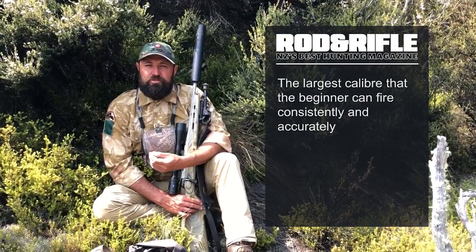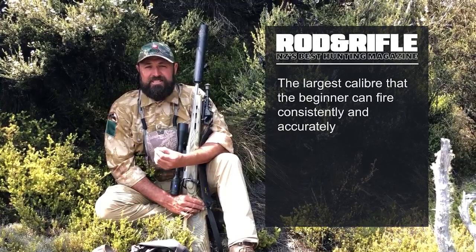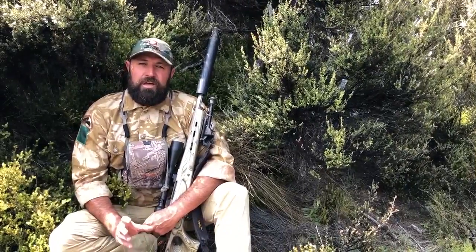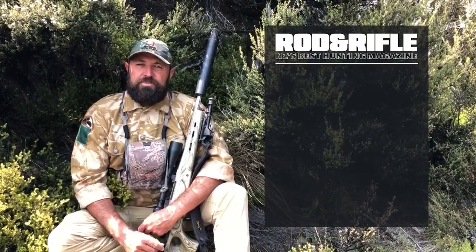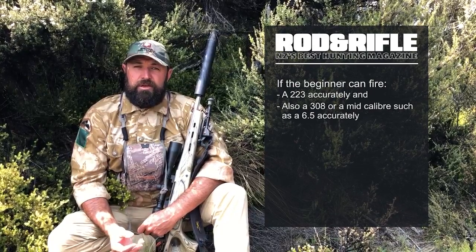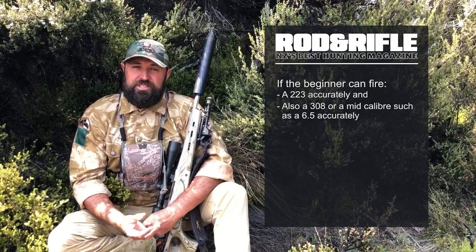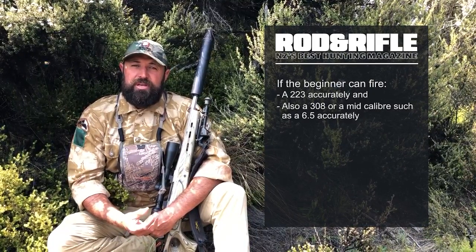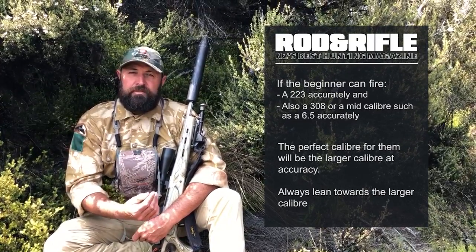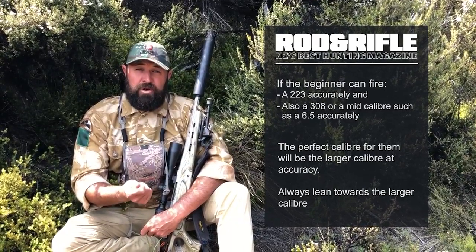The best calibre to use is the largest calibre that the beginner can fire consistently and accurately. If you're teaching someone the marksmanship principles and they can fire a .223 accurately, but they can also fire a .308 or one of the mid calibres like a 6.5 accurately, then the perfect calibre for them is the larger one. For beginner hunters, you would always lean towards the larger calibre.